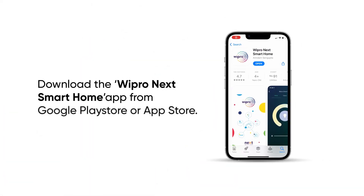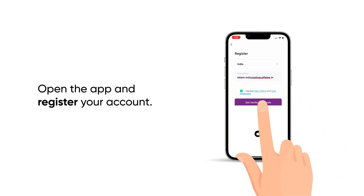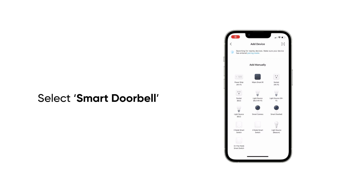Download the Wipro Next Smart Home app from Google Play Store or App Store. Open the app and register your account. Tap on the plus icon to add a device. Select Smart Doorbell.